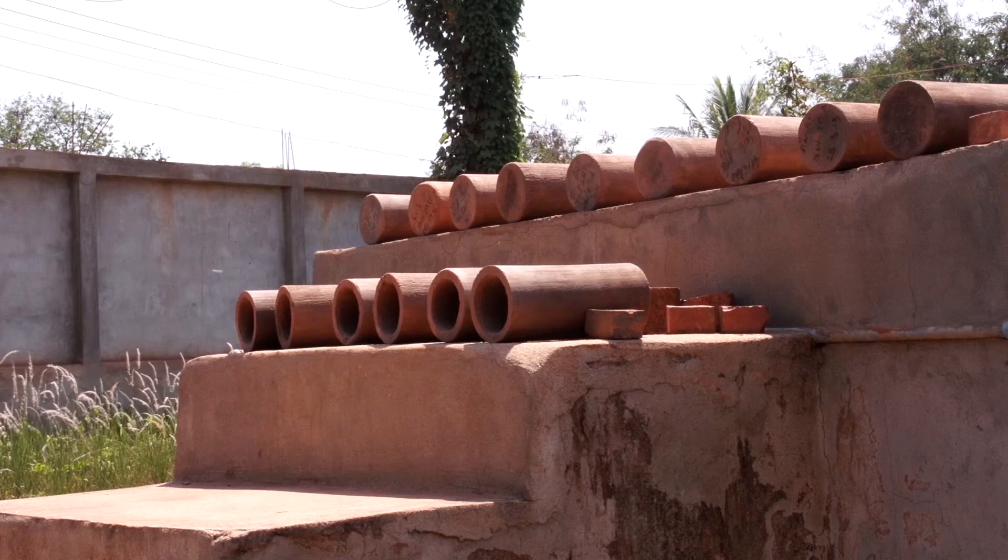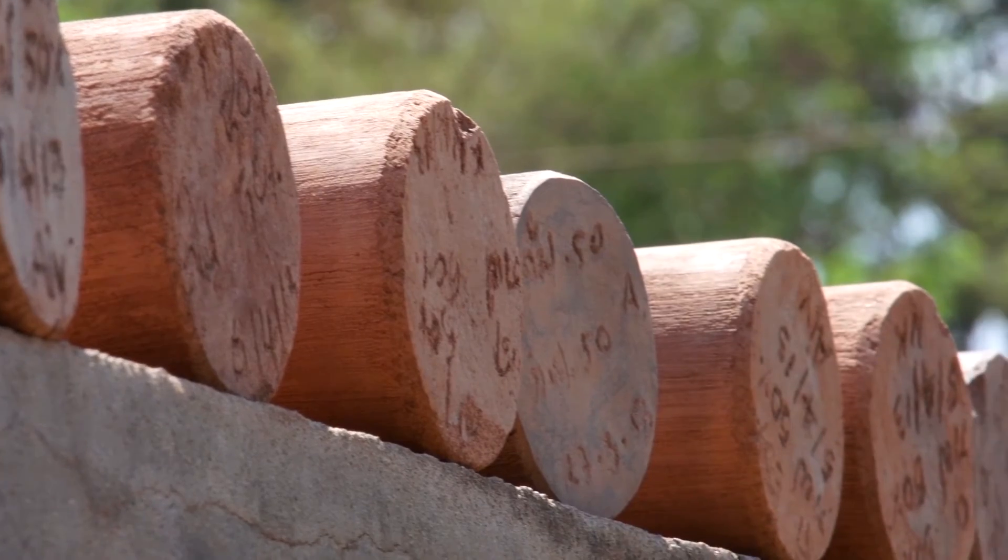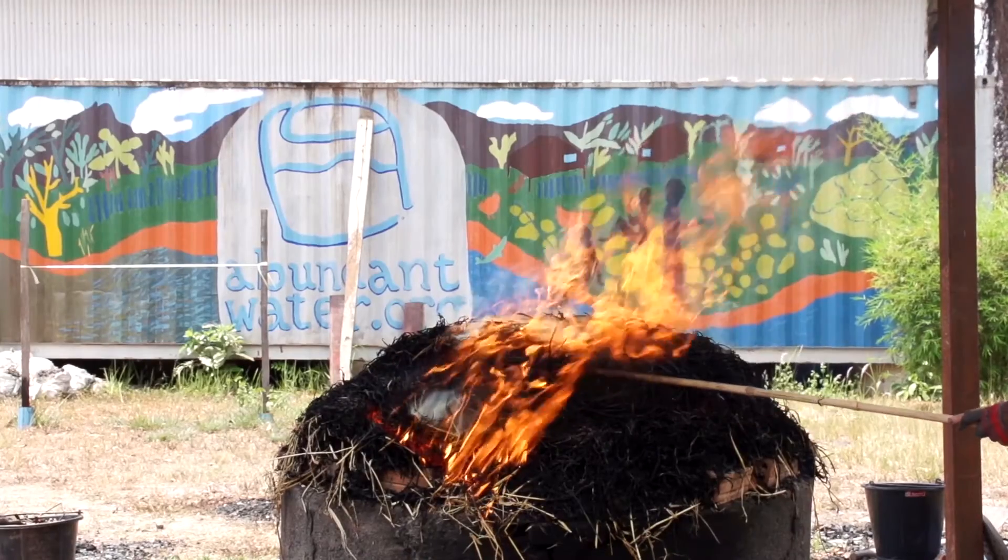Next we'll rack dry the filters for two or three more days, and then we'll sun dry them another three days. Once the filters are dried, it's time to move on to the next step: firing in the kiln.